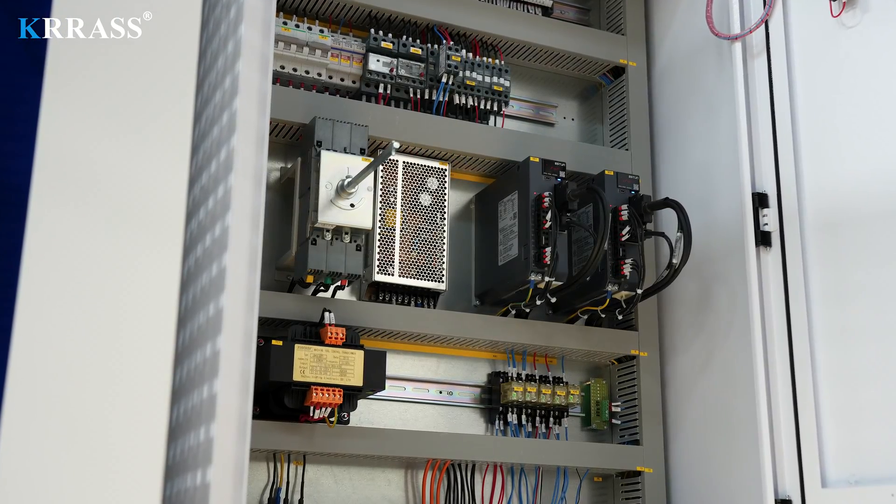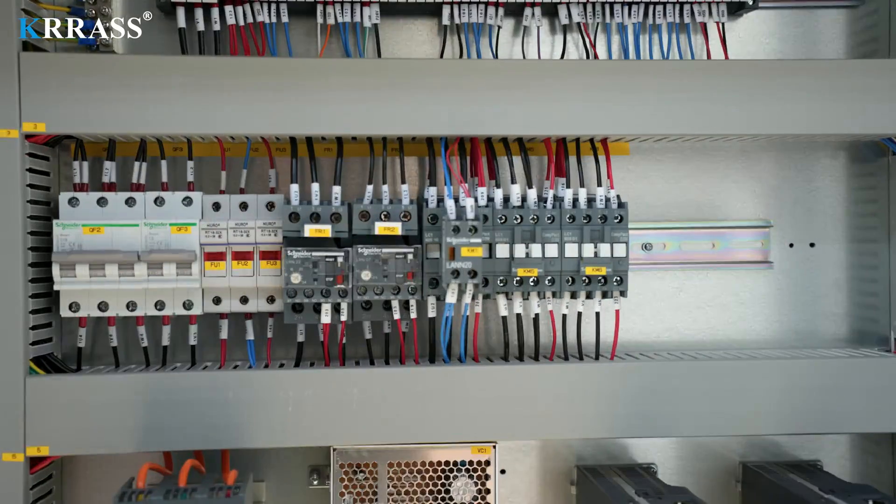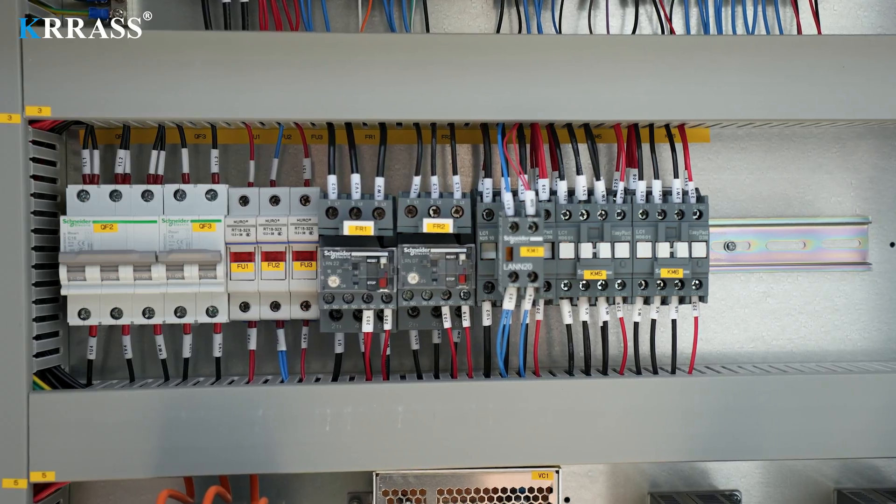The circuit system of the whole machine uses French Schneider Electric accessories, which not only ensures the safe and stable operation of the machine but also extends the service life of the machine.